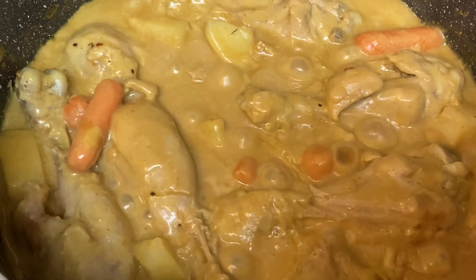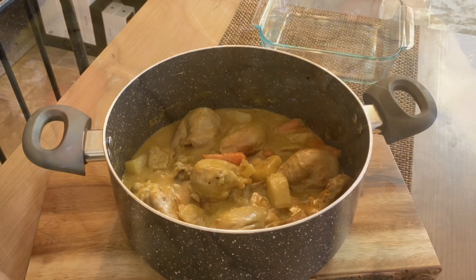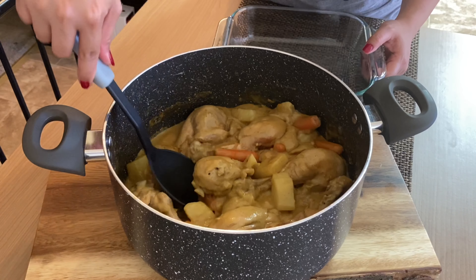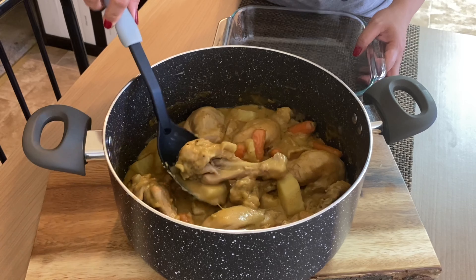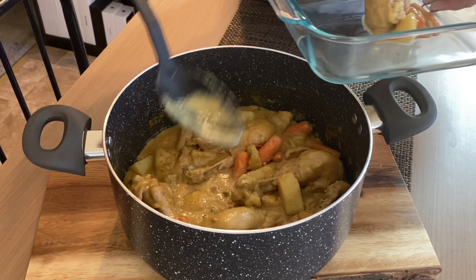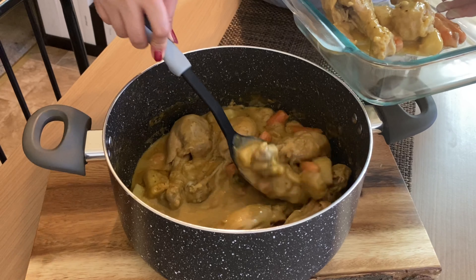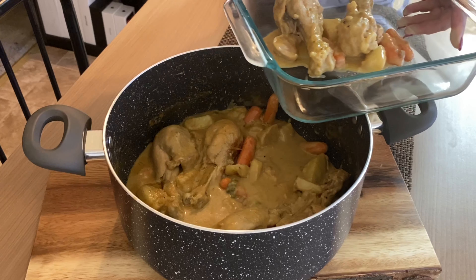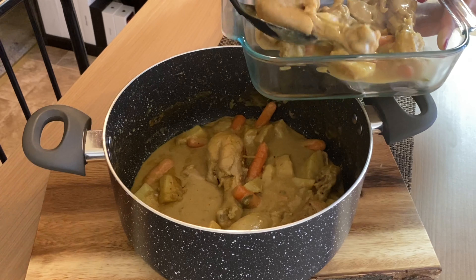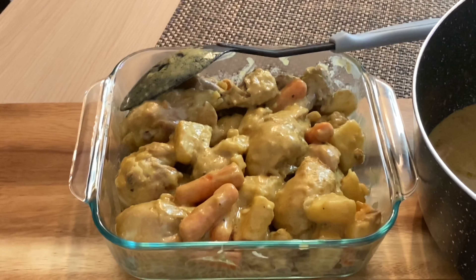The sauce is thick now. It's ready to serve — let's turn off the heat. It's plating time! Look at that. It smells good. It's delicious because it's spicy. I love it when the jalapeño is all blended in. It's really good!